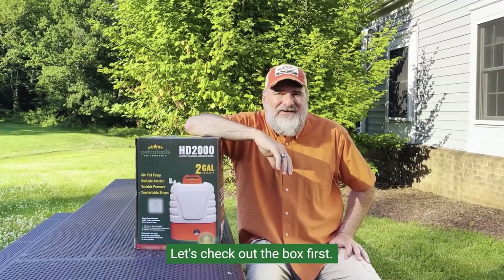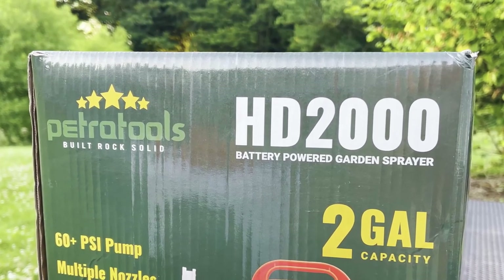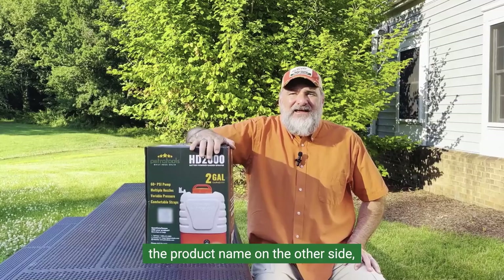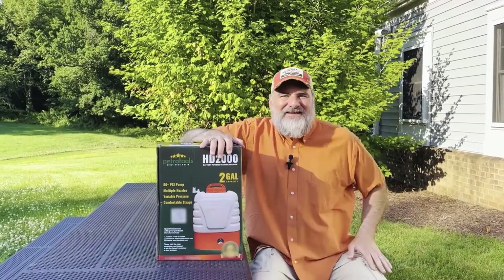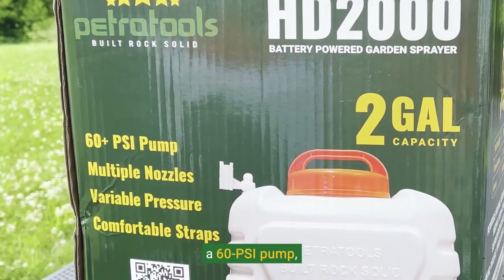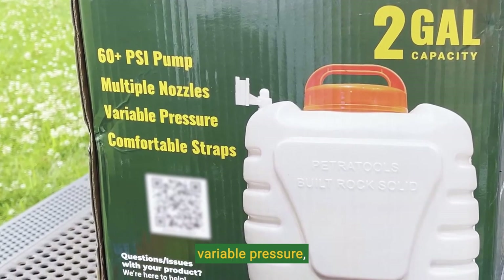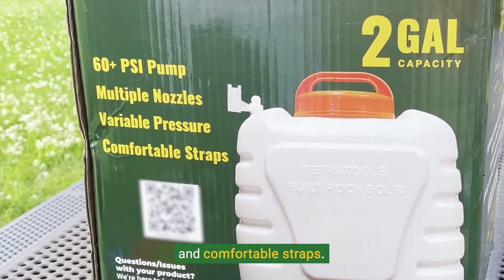Let's check out the box first. Here on the upper left you see the PetraTools logo, product name on the other side, and here's what the sprayer looks like. We've also listed its features right here including a 60 PSI pump, multiple nozzles, variable pressure, and comfortable straps.